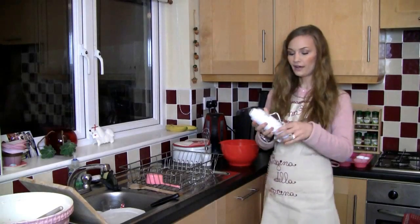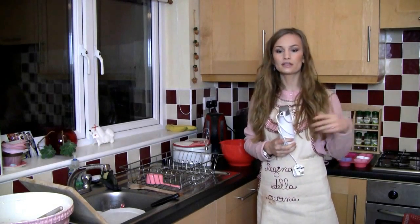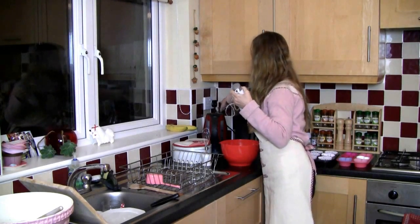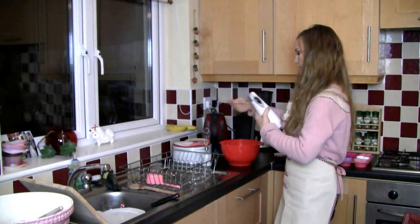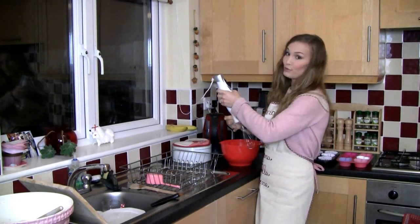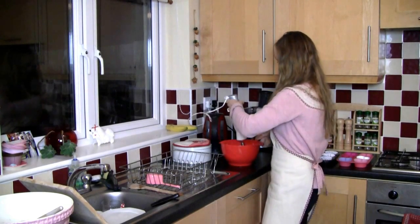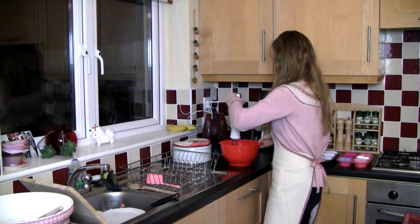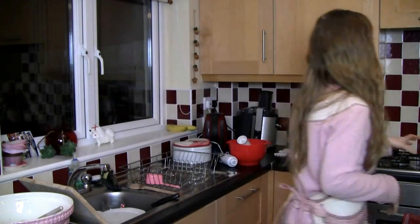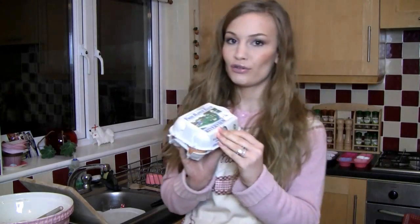Grab your electric whisk and beat the sugar and oil together. I don't have a fancy stand mixer — just a single electric whisk that came with a mini blender. It's small and compact and good value. Now add in two large eggs at room temperature — make sure you've left them out for a little bit. Add them in one at a time, beating as you go.